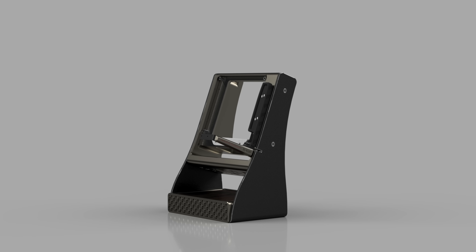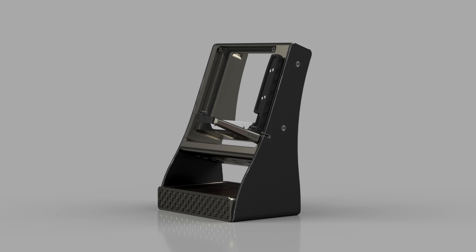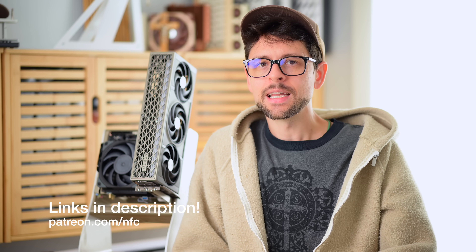I could hide it in a custom-printed box, or even do a nice wooden base. That's kind of why I'm showing this now — I want feedback and your ideas. You can go download this on my Patreon, make one yourself, tweak it, and post your feedback and updates. Let's work together to make this a really sick case.